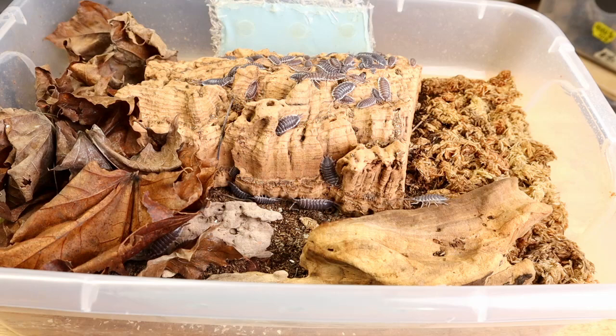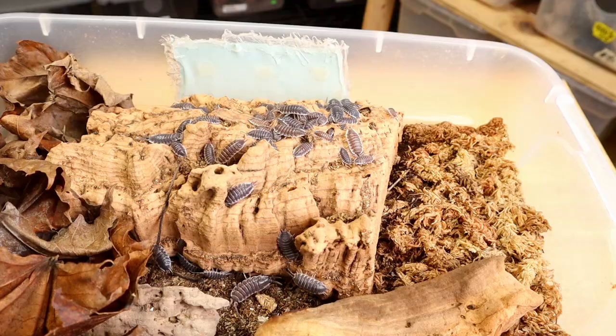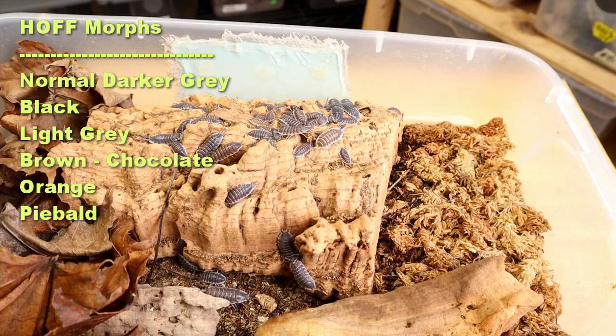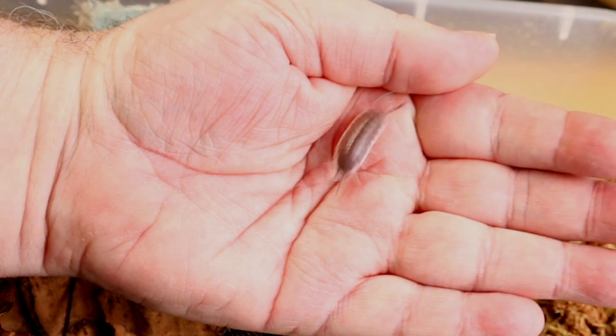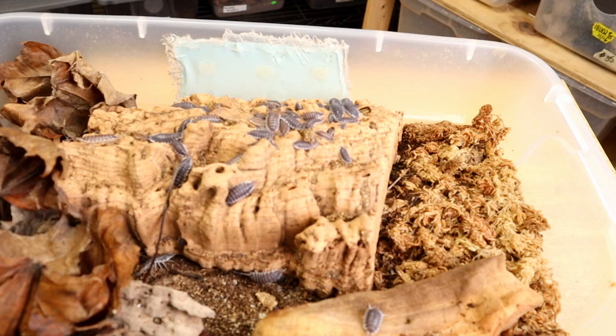Let's go ahead and take a look at this culture. There are going to be a lot of animals in here and you're going to see that some of them are gray and some are a real light gray. There are several different morphs of Hoffmannseggi. The most common is obviously the dark gray, there's a lighter gray, there's also a chocolate. There's a light orange and another that's piebald — just crazy morphs coming out of this Hoffmannseggi. You can see how absolutely huge these animals are. Let me grab one — it's nearly half my palm.